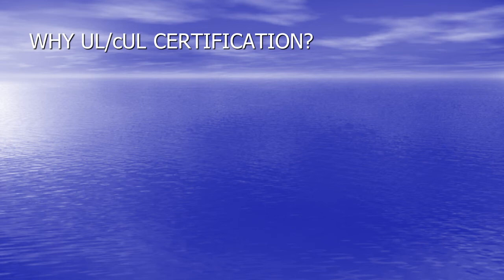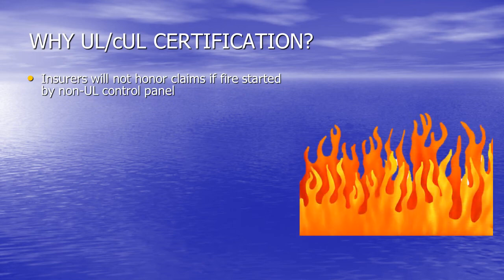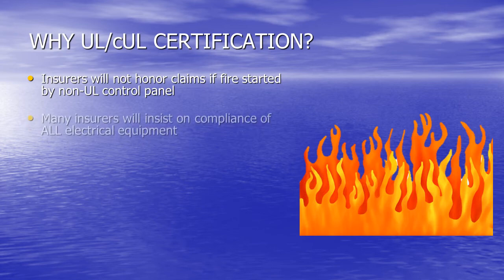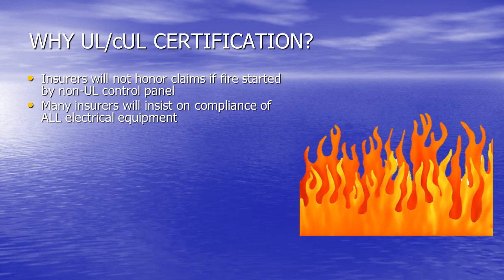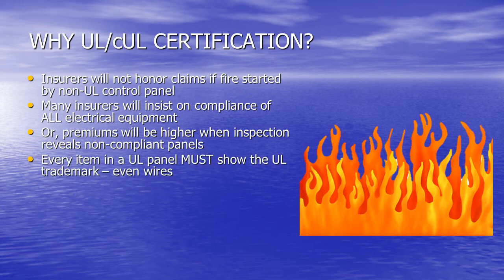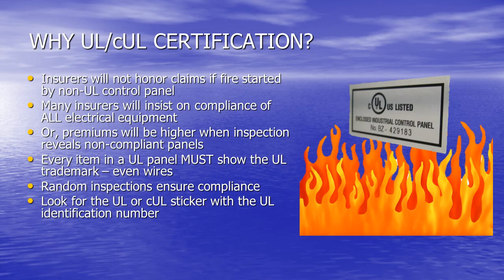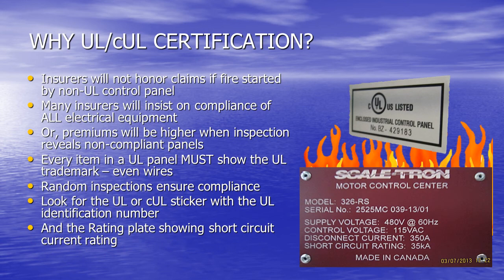Why do you need UL or Canadian UL certification? Insurers will not honor a claim if a fire is started in a non-UL control panel. Many insurers will insist on compliance of all electrical equipment before providing insurance, or premiums will be higher when an inspection reveals non-compliant panels. Every item in a UL panel must show the UL trademark, even the wires used. Random inspections ensure compliance. Proof of a UL certified panel is the UL or Canadian UL sticker with the UL identification number and the rating plate showing short-circuit current rating. If it doesn't have those, it isn't compliant.